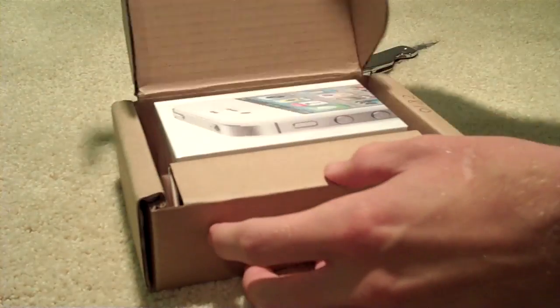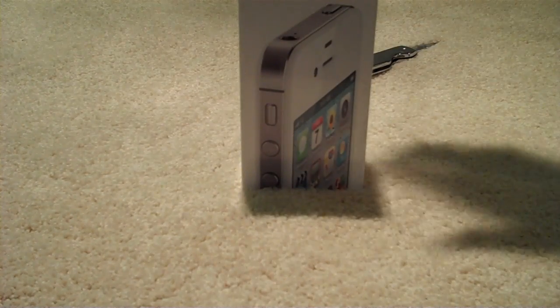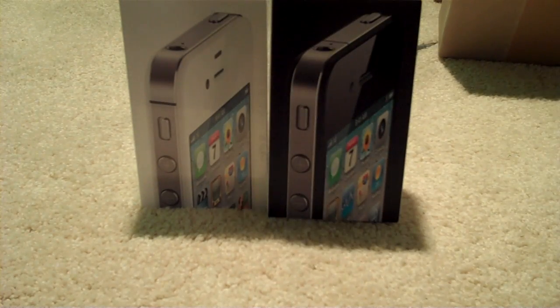Cut the tape on this — this thing just showed up a minute ago. Here's the box. I don't know if that gives the color away right away, but here it is next to the iPhone 4 box. It's pretty much the same.